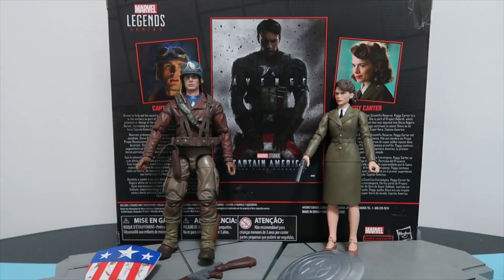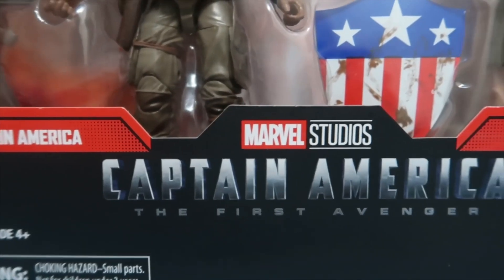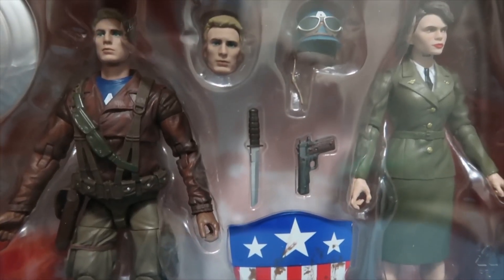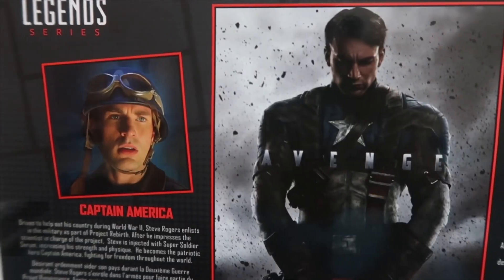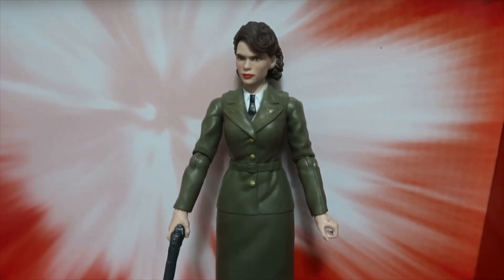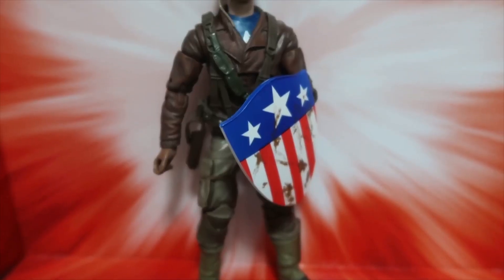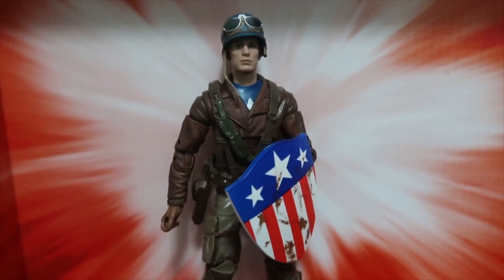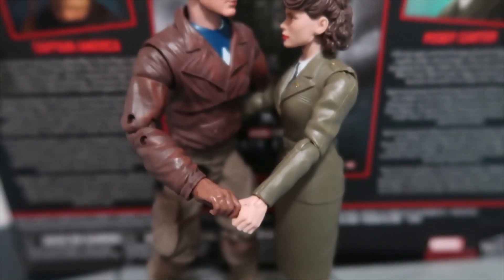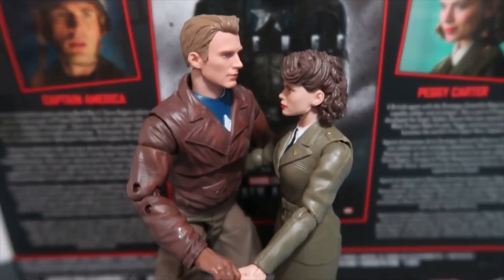I'll probably give this box set an 8.5 out of 10 — I do quite like it. If you enjoyed this video, please give a thumbs up and subscribe for more videos like this. I'll be doing toy hunts and figure reviews, and I hope to bring you the SH Figuarts Avengers Endgame figures for Professor Hulk and Hawkeye as soon as they're released. Thanks for watching, guys, and see you next time.